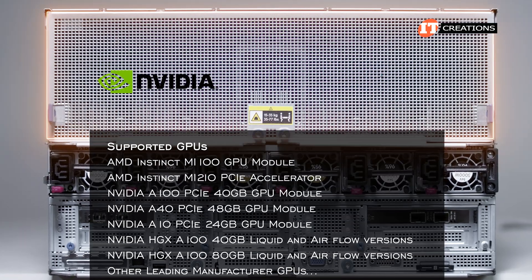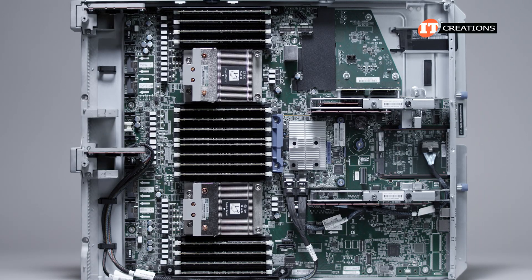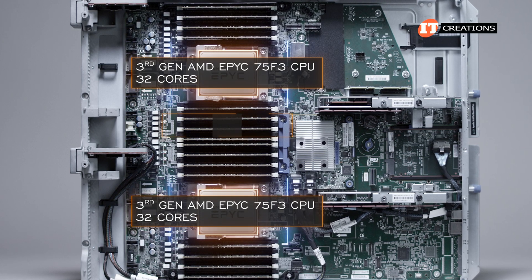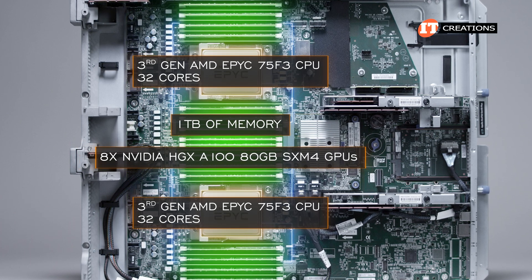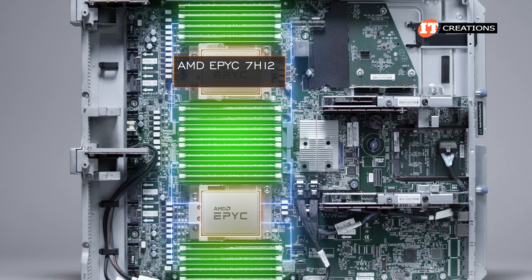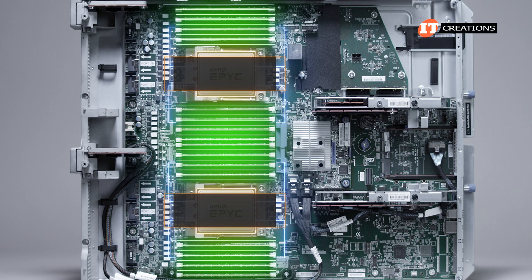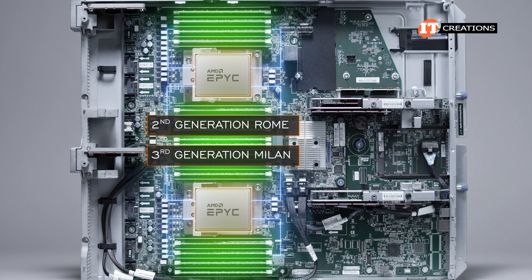There are other GPU options from NVIDIA, AMD, and others not necessarily mentioned here. In its current configuration, the XL 675D is outfitted with 3rd gen AMD EPYC 75F3 CPUs with 32 cores each, 1TB of memory, and 8 NVIDIA HGX A100 80GB SXM4 GPUs. Pre-configured CPU options include the AMD EPYC 7H12 with 64 cores per socket or the AMD EPYC 7532 32-core CPU, though it can support a number of options from both the 2nd generation Rome and 3rd generation Milan series.